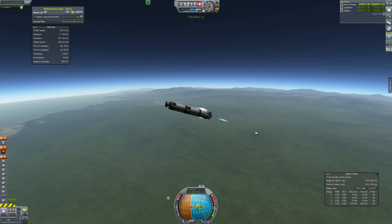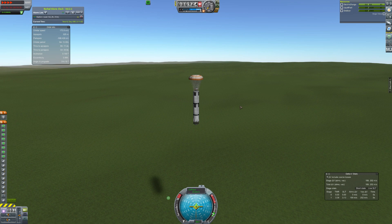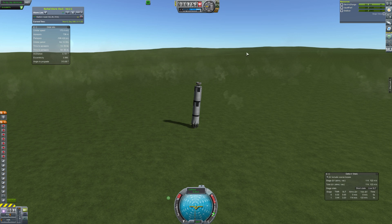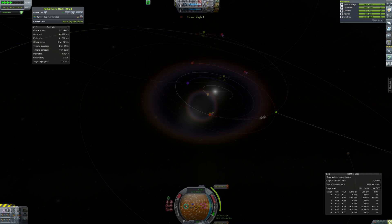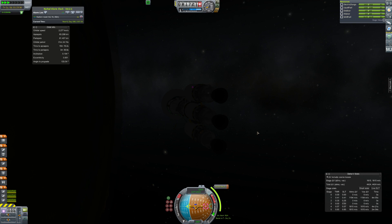It looks like we're going to come in right behind the mountains of the KSC — a little further away than I like to land, but it's hard to pinpoint these things sometimes. We come down and into 1x time accelerate to see the landing and it's looking rather nice. We've got a bunch of fuel on this because it was a fairly light payload — I think it was 27 tons with fairings and this can do 30 tons plus fairings. We touch down but the parachutes disappear and it starts to tip. It falls over with full force and explodes, leaving only a few little bits and the engine block.